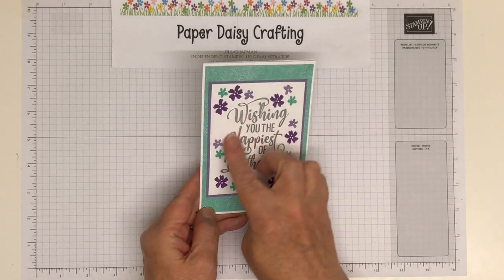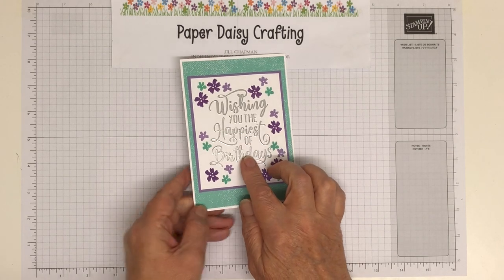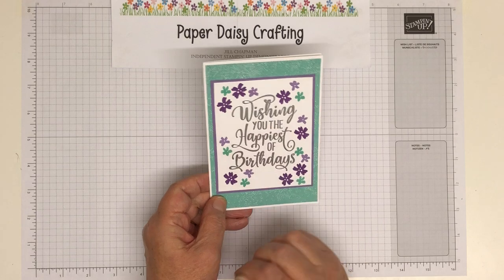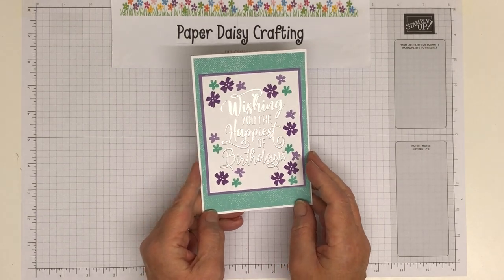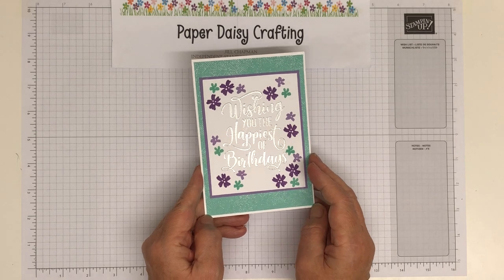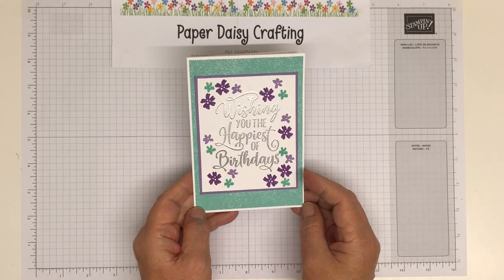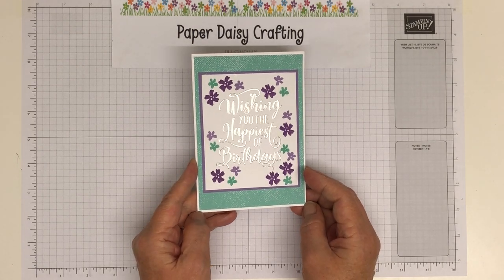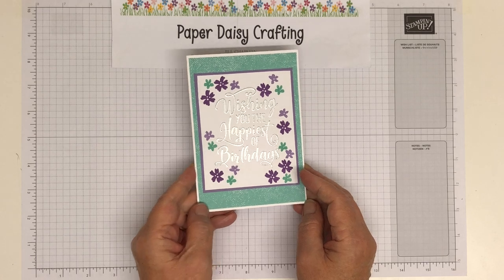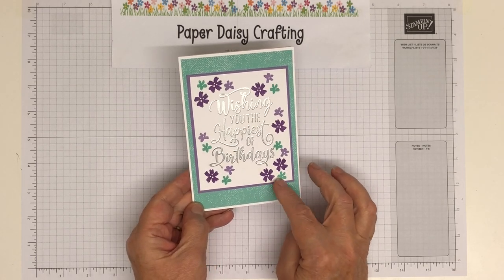I love this sentiment — this is from the set called Happiest of Birthdays. It's really lovely and really deserves to be the center spot of the card, really the star of the card. I love this card and I made it a while ago but I only got around to showing you recently. Today I'm going to show you how I made it — it's really pretty. I love this color scheme but I'm going to change it up today.